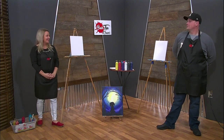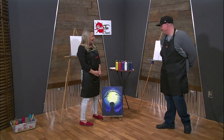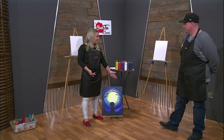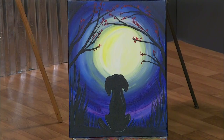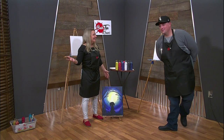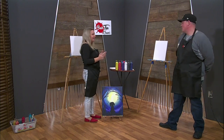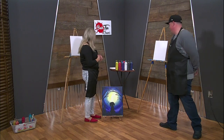Hi and welcome to Brush Tips with Sherri. Today we're not only painting this super cool moon dog painting, but we also have Travis here to paint with us. Say hi Travis. Hello. He's a little nervous but I'm going to coach him through this. So are you ready? I'm born ready for this.